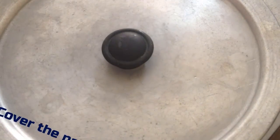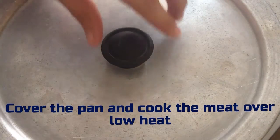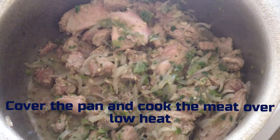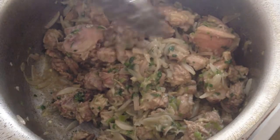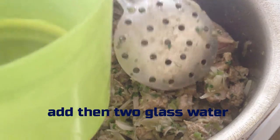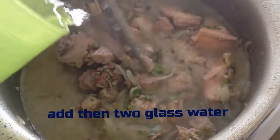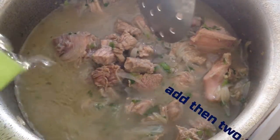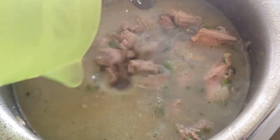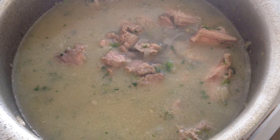Cover the pan and cook the meat over low heat. Then add 2 glasses of water and add salt.